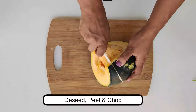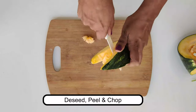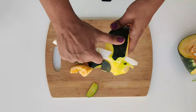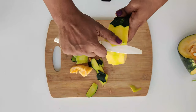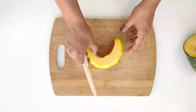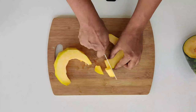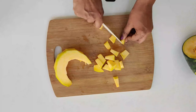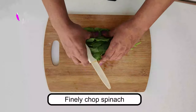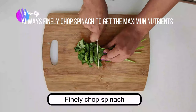First we're going to deseed the pumpkin, peel the skin, and chop the pumpkin into small pieces. Make sure you wash all vegetables and fruits thoroughly before using. Always use fresh spinach and make sure you finely chop it to get the maximum nutrients.